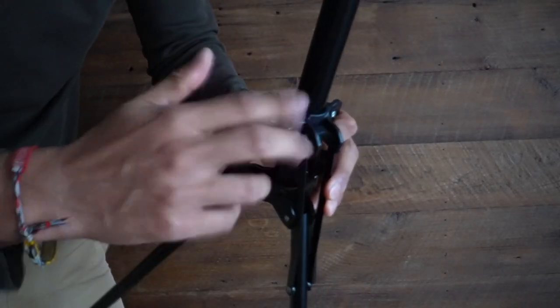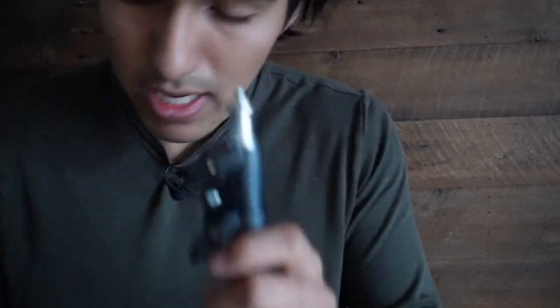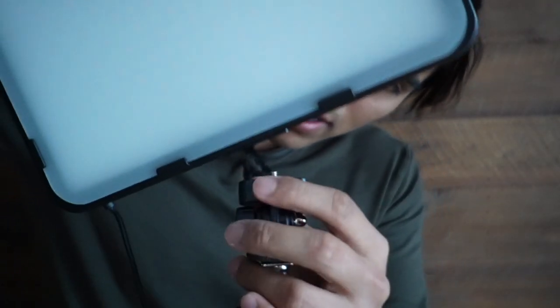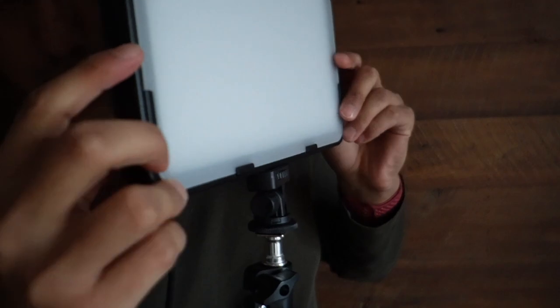Now it's all the way down so I can tighten that. It has this part here that I can unscrew — it's like a little cap to protect it — and I can screw this into place. Now I can screw in the light as well. It moves back and forth because I need to tighten the bottom part, and there — now it's nice and secure.